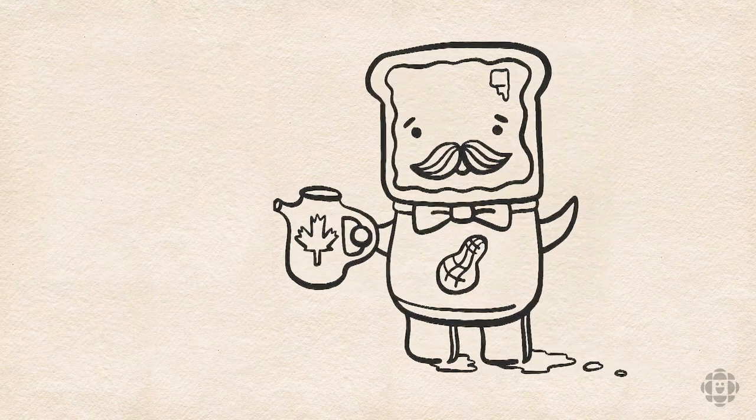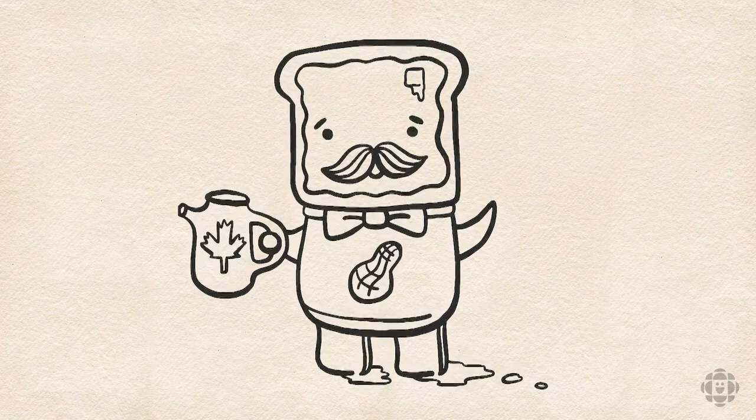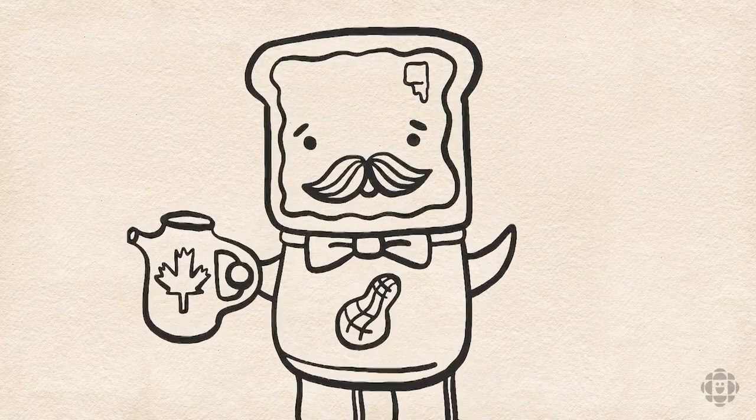And there's Monsieur French Toast in his glory. Now the rest is up to your imagination — you could draw a whole bunch of breakfast foods to keep Monsieur French Toast company. Add your own personality to eggs, bacon, sausages and waffles to make a whole breakfast club.